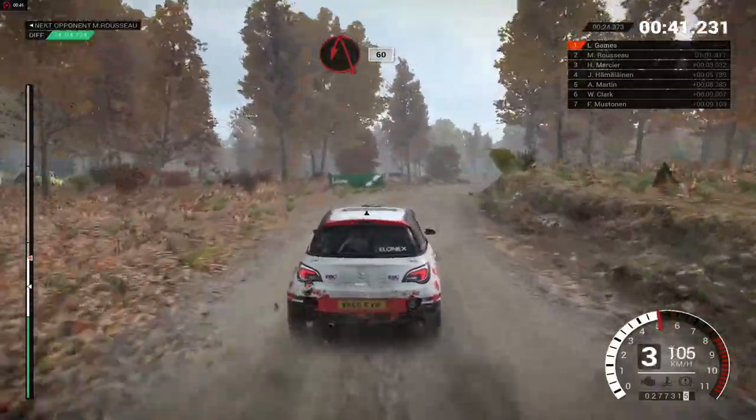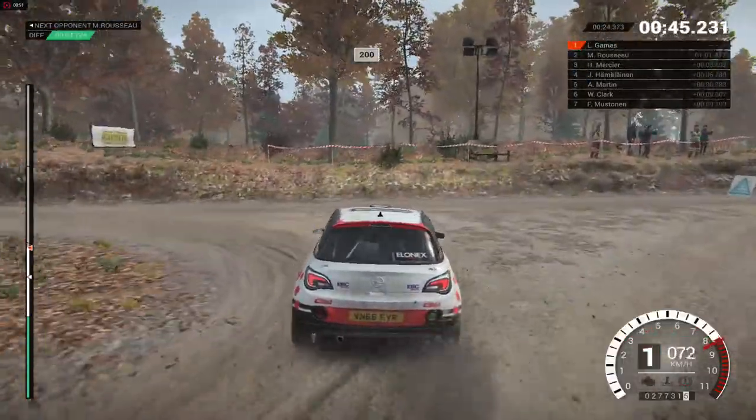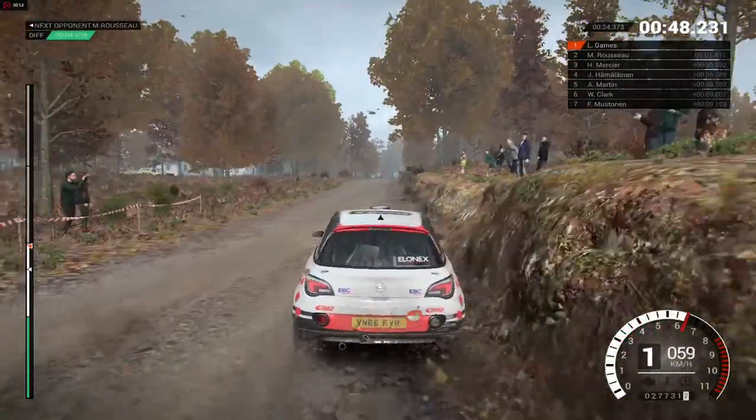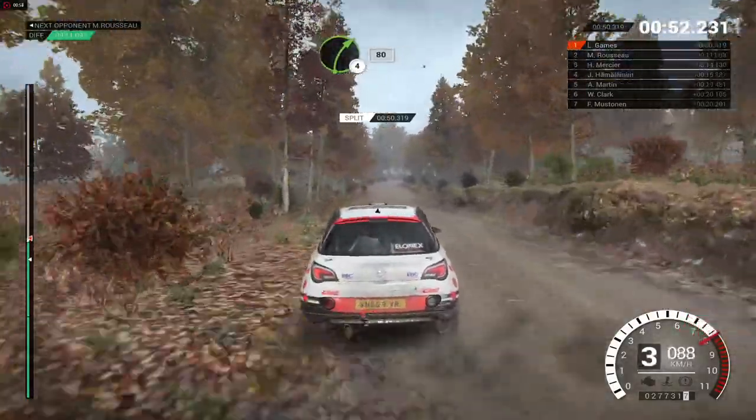Turn acute left, 60. Crest, 200. 100, right four, long, keep in, 80.